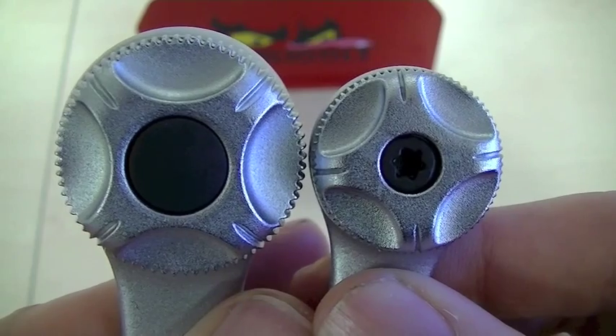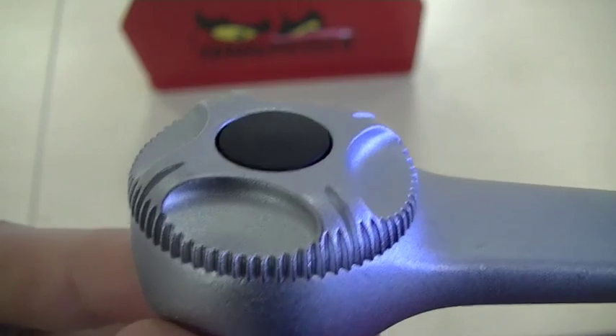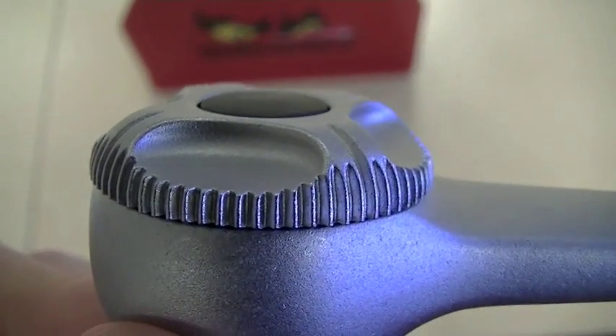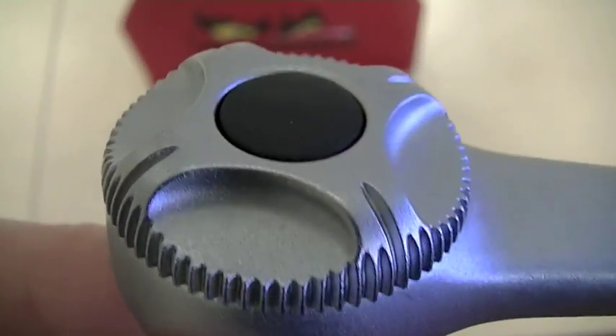There is a quick release button on the 1/4-inch drive and the 3/8-inch drive, but not on the 1/2-inch drive. If you take a closer look at the quick release button, you can see that it is completely level with the ratchet head. This is a really good feature as it prevents accidental button activation as well as the loss of the socket.